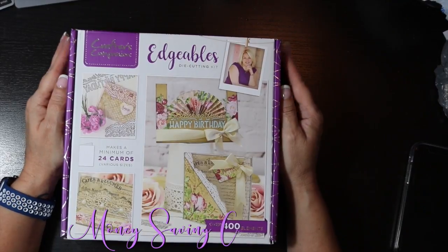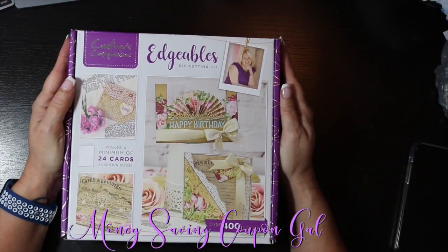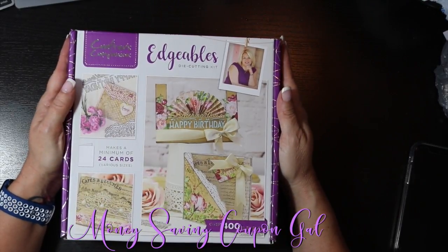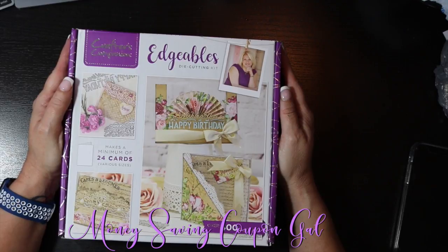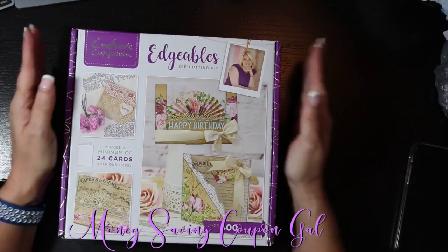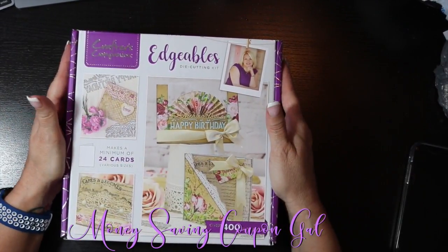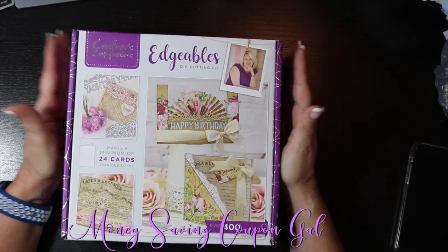Hi everybody, it's money-saving coupon gal — welcome back to my channel. I thought I would share this new thing that Crafter's Companion came out with. This is a monthly subscription box, and this is the June box. You did have to order it during HSN Craft Day, which was recently on, to be able to get this box, because it ships and you receive it the end of the previous month.